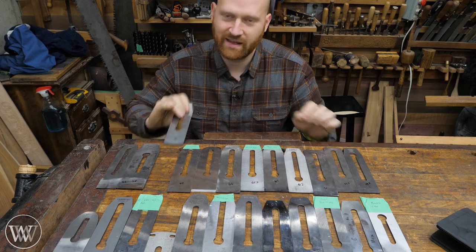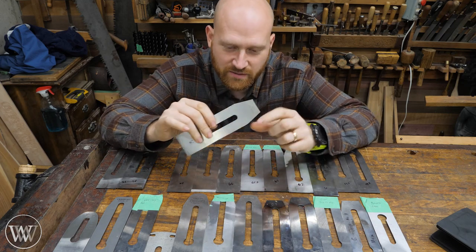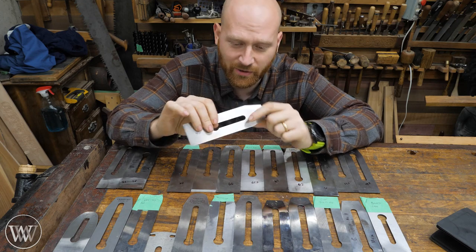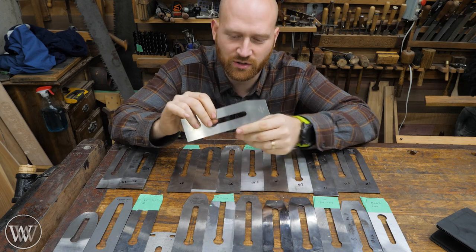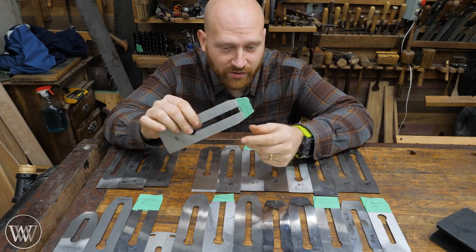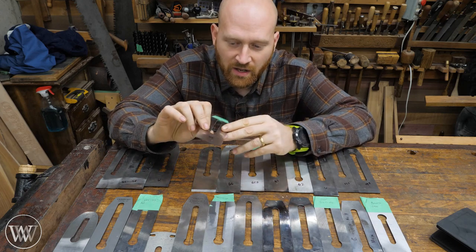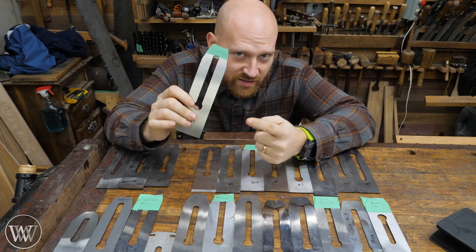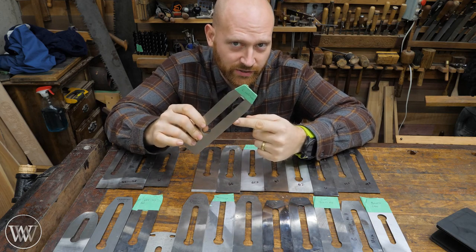Second up, the Lee Nielsen. It just barely was edged out by the PMV 11. It is a phenomenal iron and they did some crazy good work on this. Surprisingly, number three was actually Wood River — an affordable iron that did really, really well. It was only slightly edged out by the Lee Nielsen, so for best price, the Wood River is really, really good.